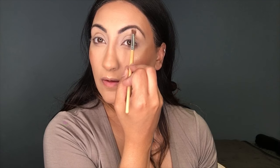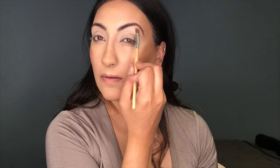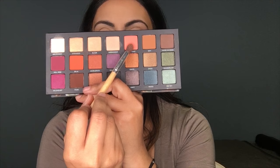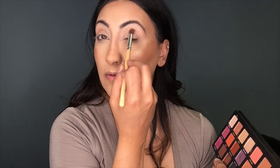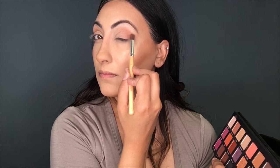Then I'm going to be using the color Weekender and I'm just putting that all over my lid. Now I'm going to be using Still Shot with the crease blender brush, blending into my crease and winging that color out a little bit, and onto my lower lash line as well.